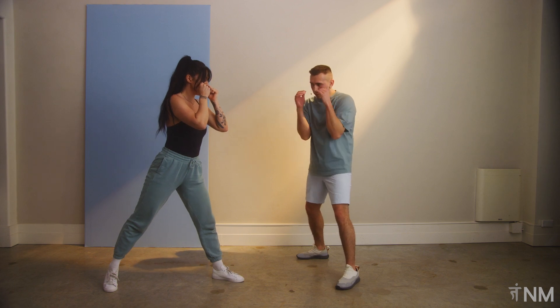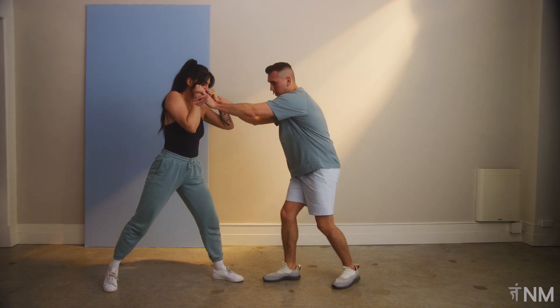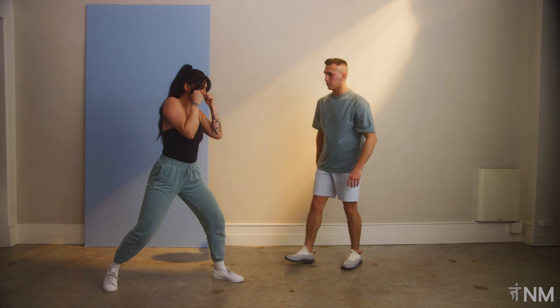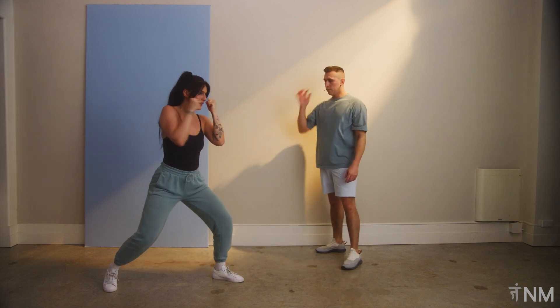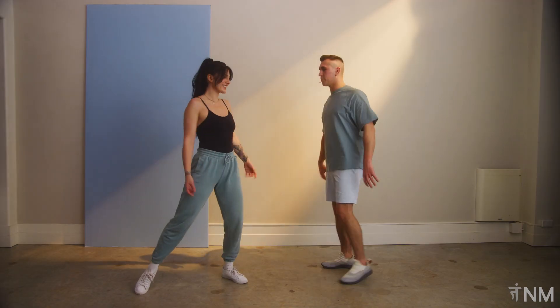Let's readjust — elbow's tucked in, chin down, nice little bend right there, elbow in. Let's go one more time: two, two, two to the body. Shake it off, nice little shimmy.